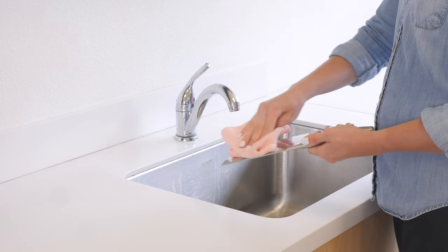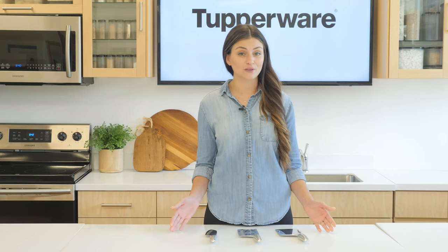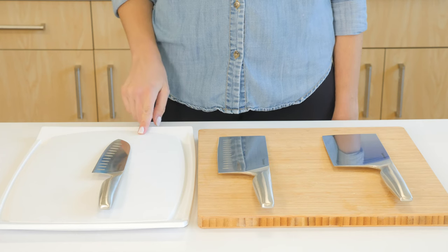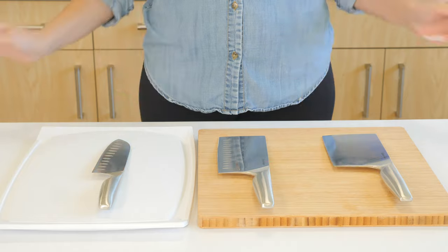Always dry your knives thoroughly before storing them in a knife block. If any spots appear on the blades, clean them with stainless steel cleaner. Use knives on plastic or wood cutting boards only — ceramic and glass cutting boards will dull the blades.